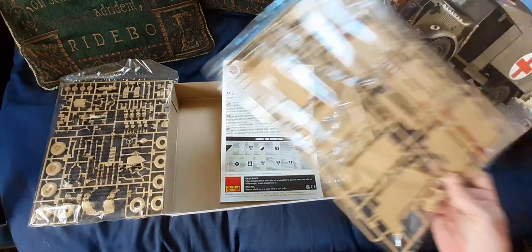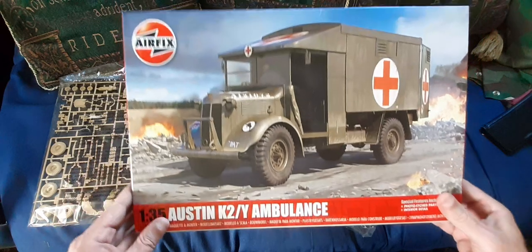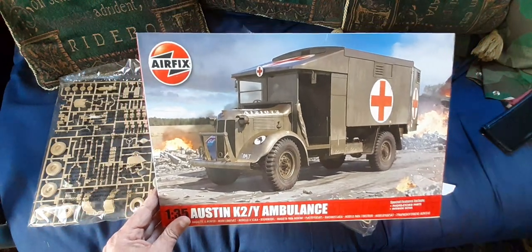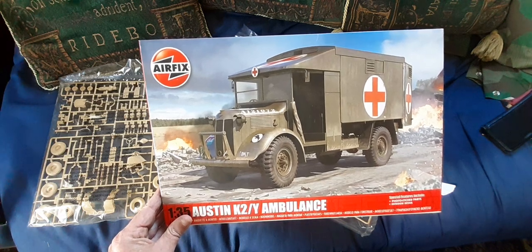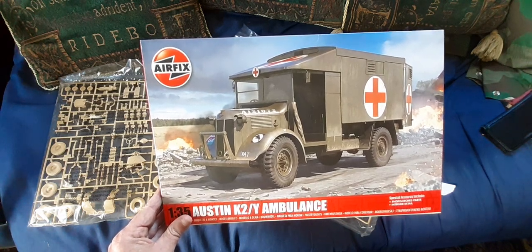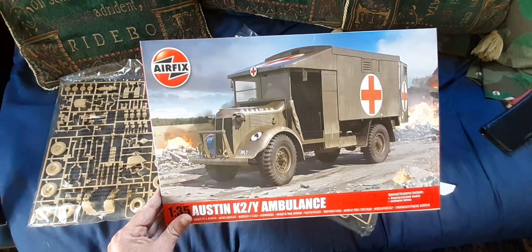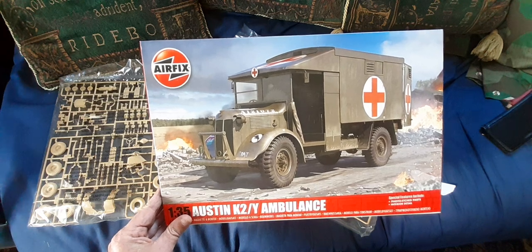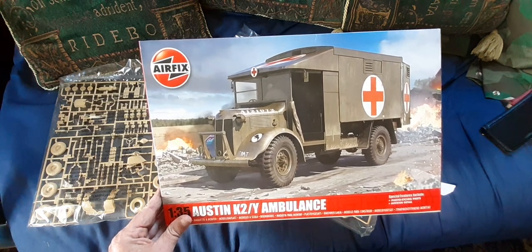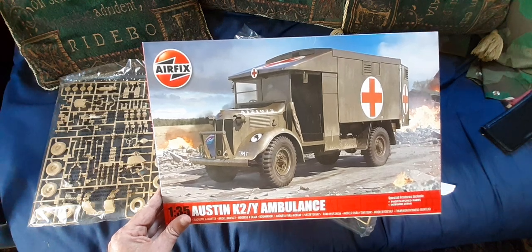A word to the wise: if you're doing this as an Ice Cold in Alex model, be aware that the truck as originally built came only in 4x2 configuration — the back wheels are driven, not the front wheels. In Ice Cold in Alex, the Austin K2 cabin chassis were mounted on an ex-Canadian field artillery tractor 4x4 chassis. So you need to do it as a 4x4 configuration if you're doing an Ice Cold in Alex diorama.